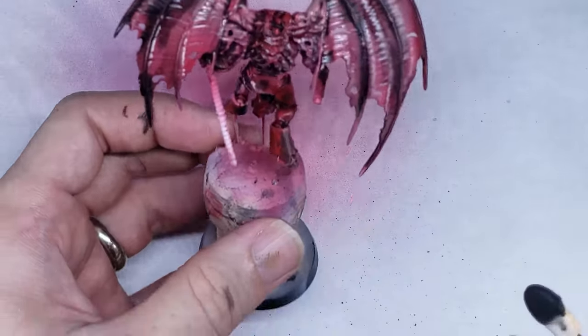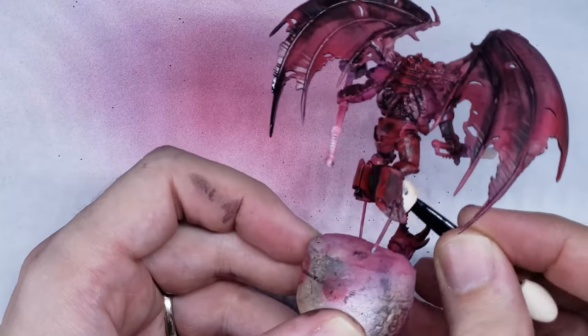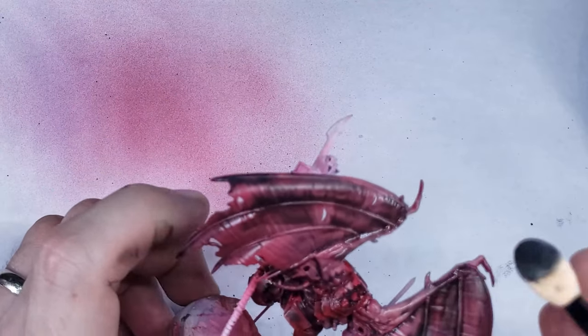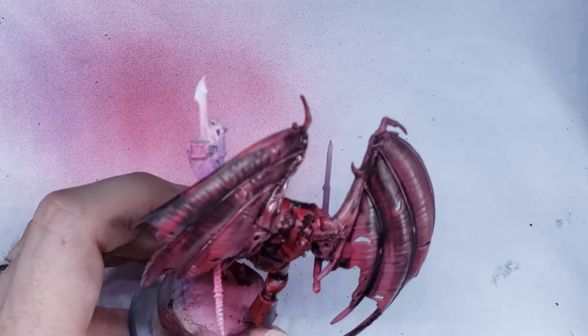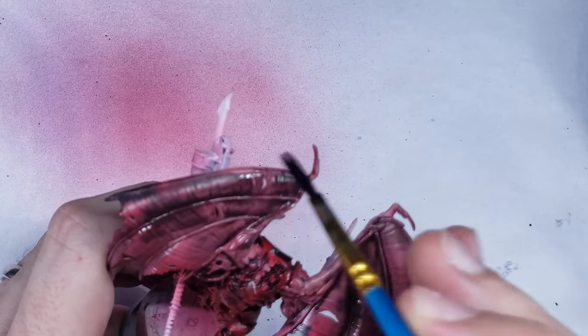My normal painting process is to apply a ton of oil paint over my entire model, and then wipe the majority of it away with a makeup sponge remover. Unfortunately, for some reason, a lot of the oil paint here actually stained the underlying model, and no matter how I tried to wipe it off or how much mineral spirits I used, I couldn't get the black streaks away, as you can see here.